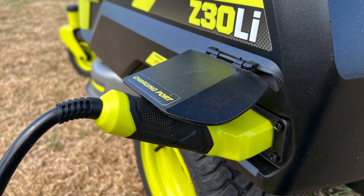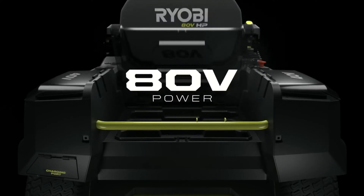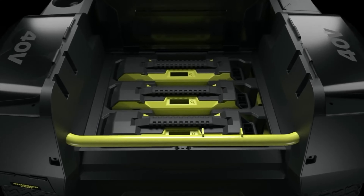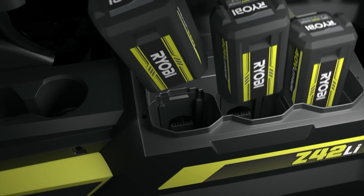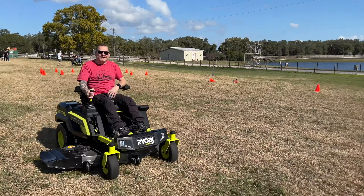The charger plugs into the rear of the mower. How does RYOBI mix 40-volt and 80-volt batteries together? They prioritize the 80-volt packs for running the mower until those packs are depleted. After that, the mower can switch to its 40-volt packs to draw additional run time if needed, albeit with some reduction in power.